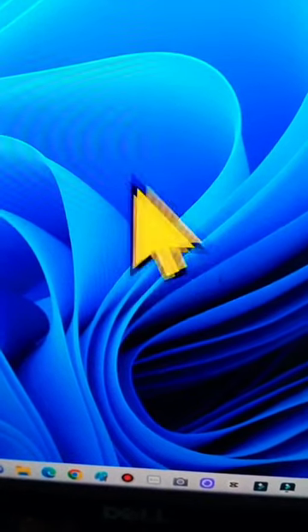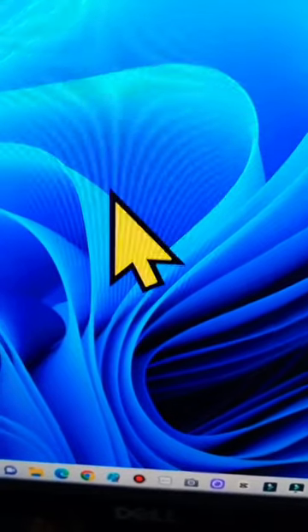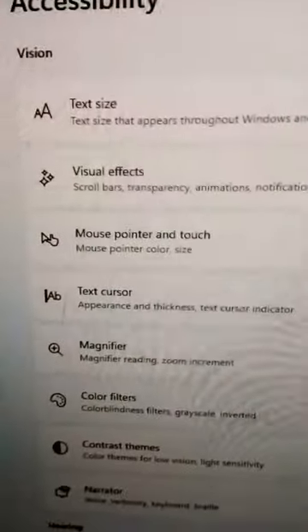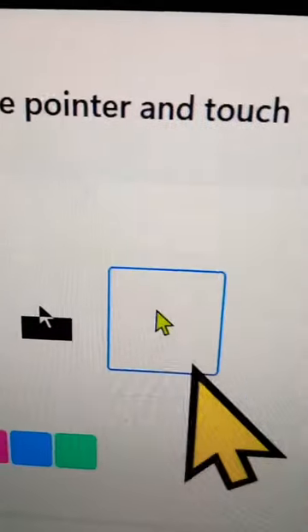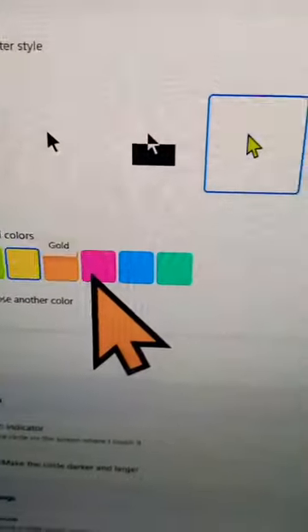If you want your computer mouse pointer big and colorful like that, how can you do it? You have to press Windows plus U, then go to Mouse Pointer and Touch settings. You can choose the colorful option here, select the color, and then choose any color you want for your mouse pointer.